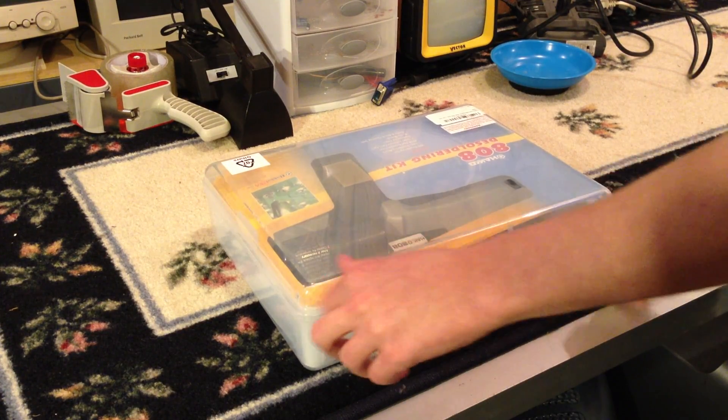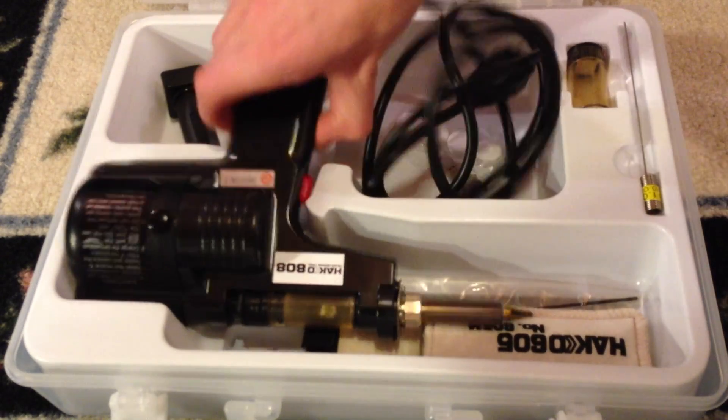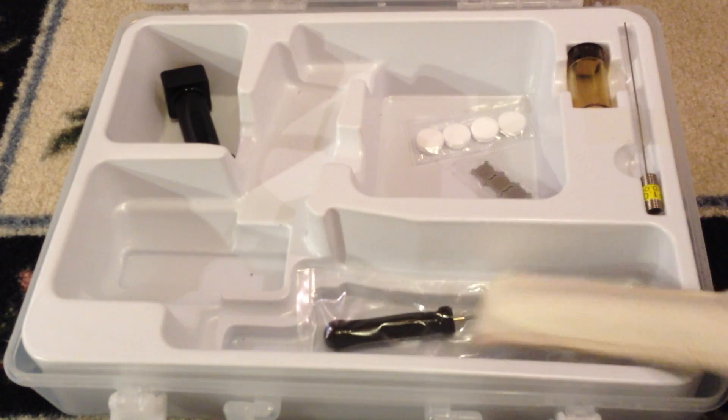Inside the packaging, which is a clear plastic carrying case, you get the desoldering pump itself and a generous selection of replacement parts, which is good considering the thing costs about $180.